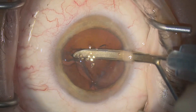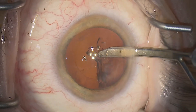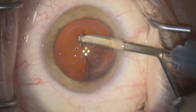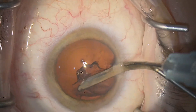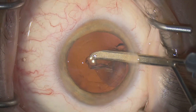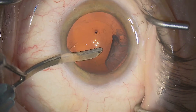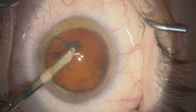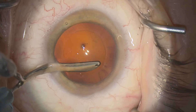Again, you're sweeping in the periphery, engaging underneath the anterior capsule, stripping into the center, and then aspirating. And then once again reaching under the anterior capsule, stripping into the center and aspirating. Coming in from the other side — here you can see what happens if you grasp the cortex over the posterior capsule rather than on the anterior capsule: it tends to strip away less cleanly, leaving a lot of stringy cortex in the periphery.